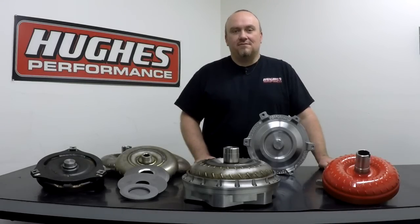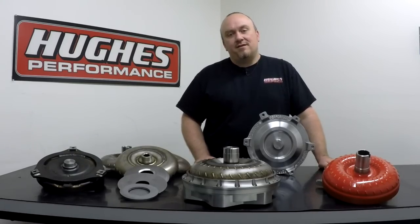Hi, welcome to another episode of Tech Talk with Hughes Performance. I'm Pete Nichols. In today's episode, we're going to be taking a more in-depth look into racing specific custom-built torque converter construction.